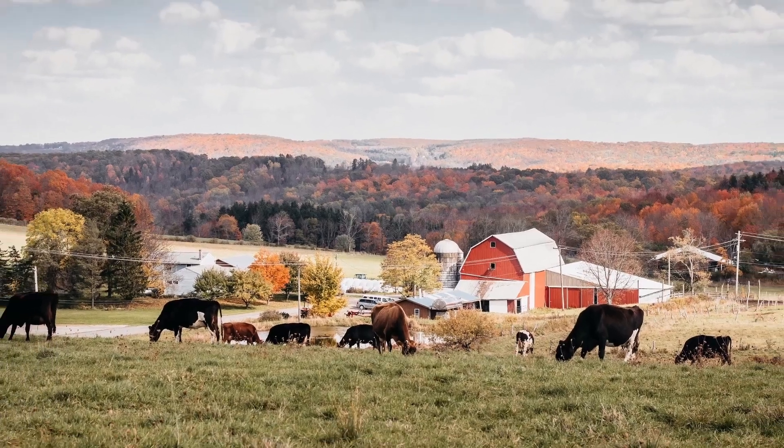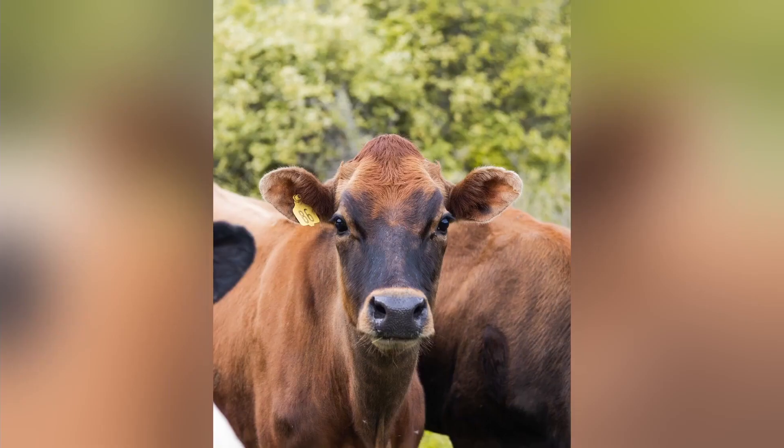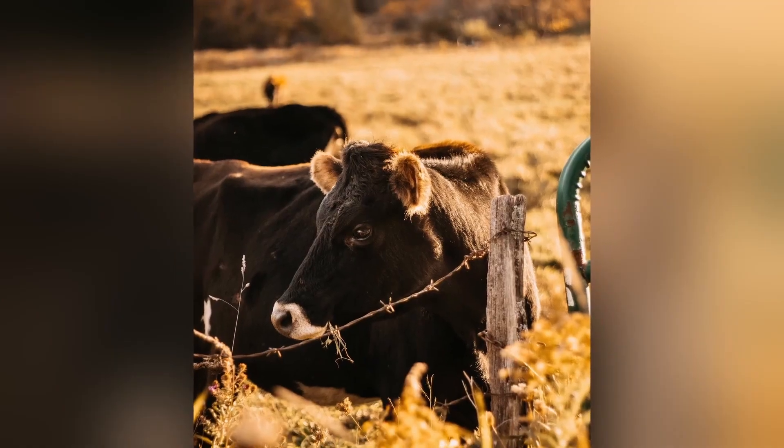Here at Sunny Cove Farm, not only are our practices regenerative and sustainable on the farm, but also in our farm store.